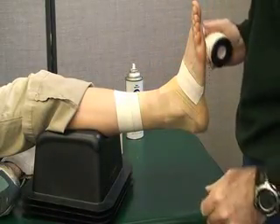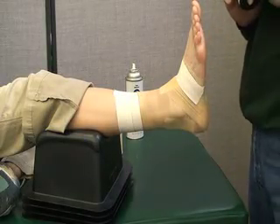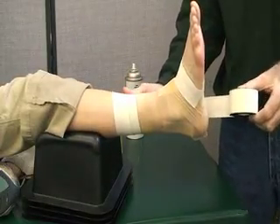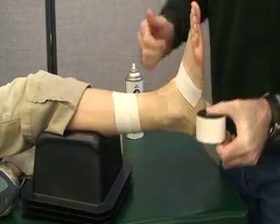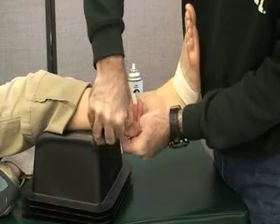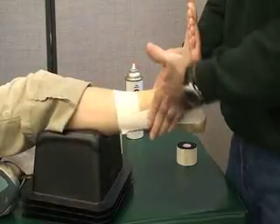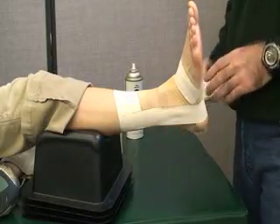These are the anchors for our stirrups. This prevents inversion ankle sprains, so our stirrups are always going to go medial to lateral. They're going to attach to the medial side and then go slightly posterior to the medial malleolus, and just posterior to the lateral malleolus on the lateral side. If you need to have the athlete hold onto that, just make sure that it's anchored.